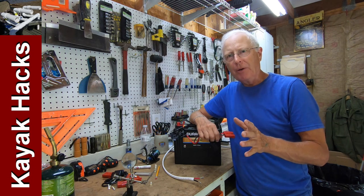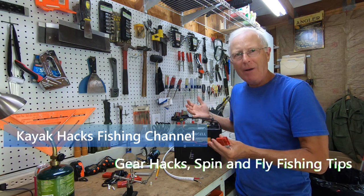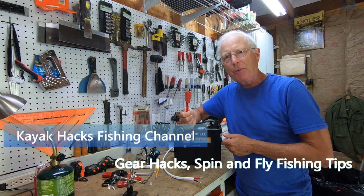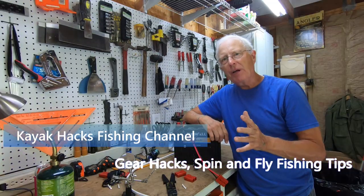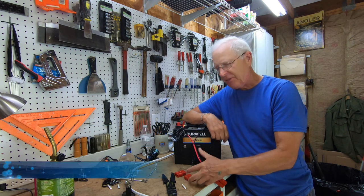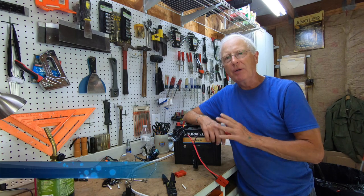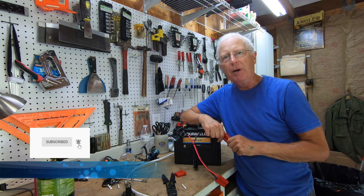If you're putting a trolling motor on your kayak, one of the things you've got to do is wire up the battery to the motor. I strongly recommend that you use quick connects like this when you're hooking up the battery to your kayak motor, because it just makes it so much easier to get everything on and off the boat.